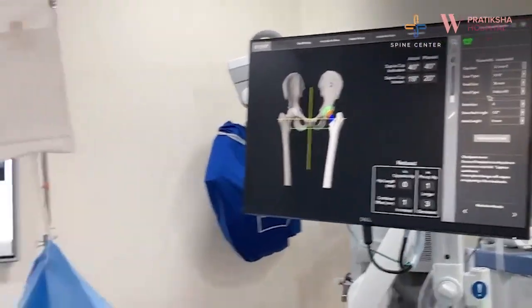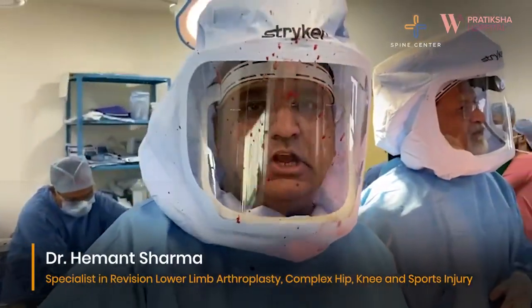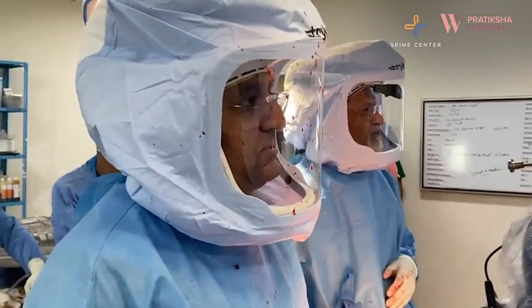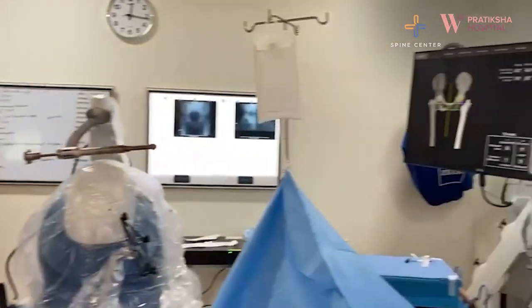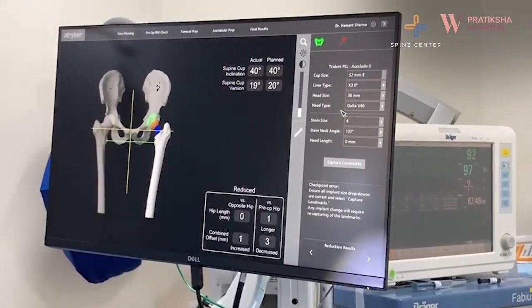We have reduced the hip. We check the hip length according to the pre-op leg length discrepancy — zero. So we are 100% equal. And even the combined offset pre-op and in the opposite hip, there is hardly any difference. So it's a perfectly balanced, stabilized hip.